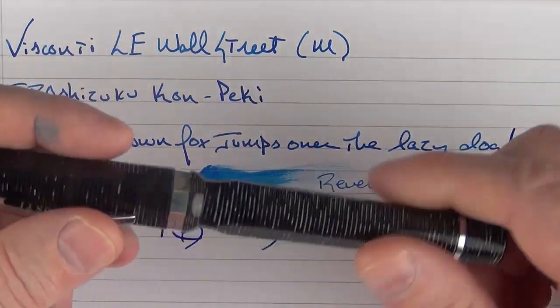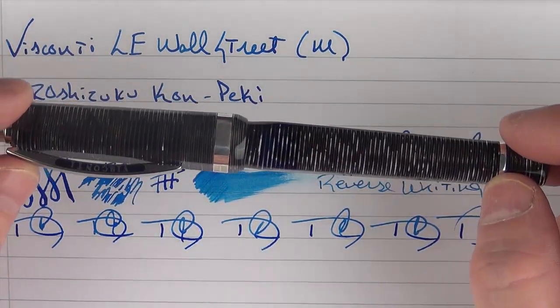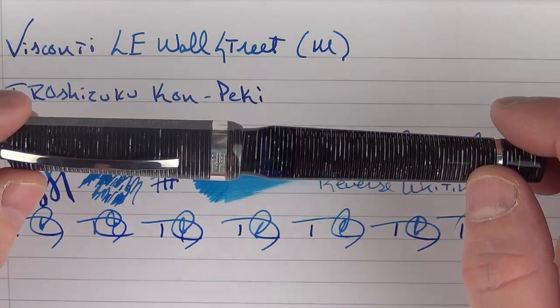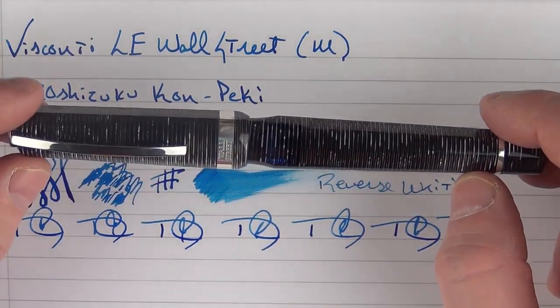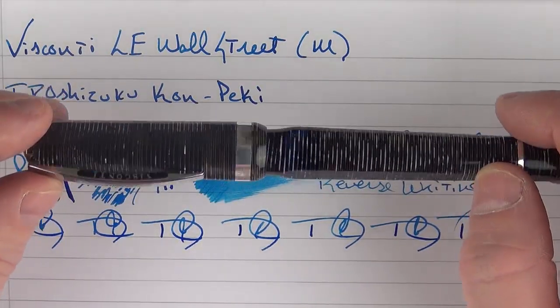So here we have the Visconti Limited Edition Wall Street. It's a very unique pen that feels really great in the hand. And as you saw, when the nib is right, it performs very, very well. Thanks for watching, and I'll talk to you later.